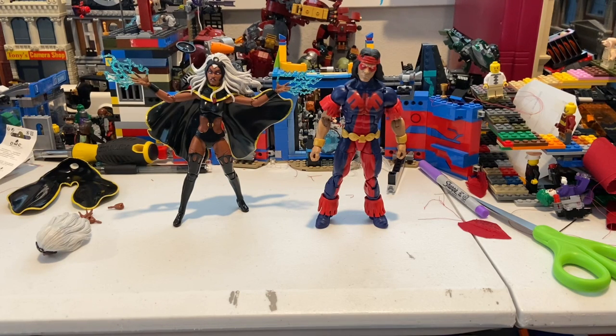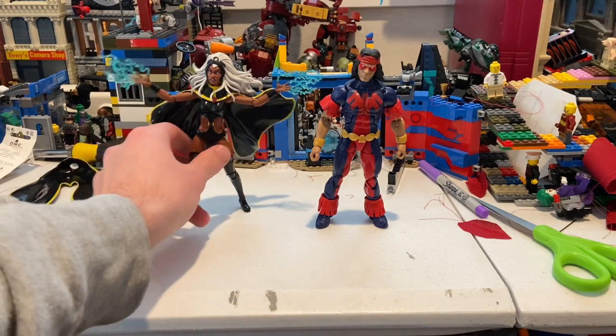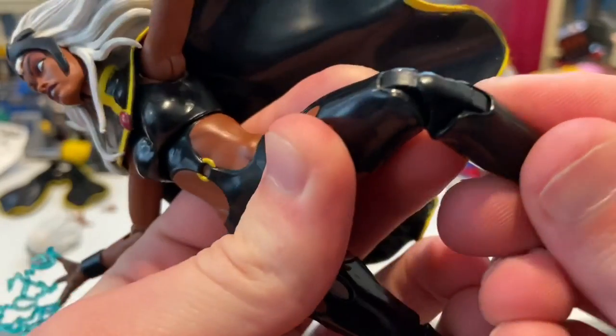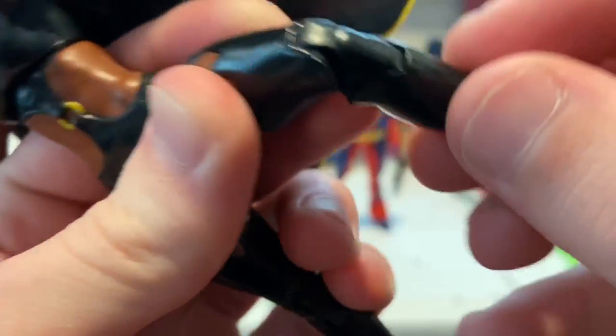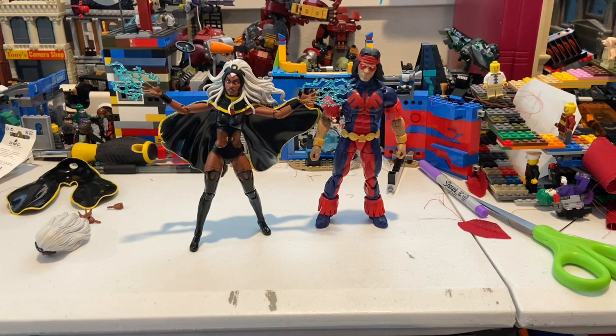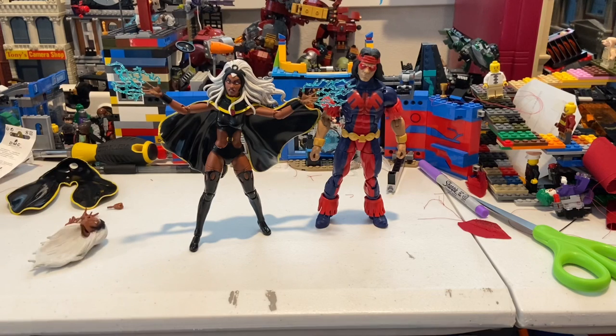Overall I think these two figures are really cool. My only concern is Storm's elbow joints feeling like they could pop out, and one knee joint in particular where the plastic looks like it might tear if forced. I prefer the look of this Storm over the other version. Thunderbird looks very close to Warpath — I'm guessing they're brothers, though I haven't read the X-Force comics. But yeah, these two figures are pretty cool.